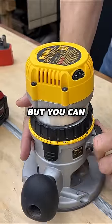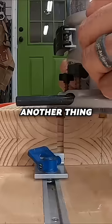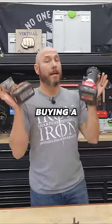This one is a fixed base, but you can raise and lower the base so that your bit is the height you need it. Another thing you really need is edge guides. My Rigid actually came with the edge guide.